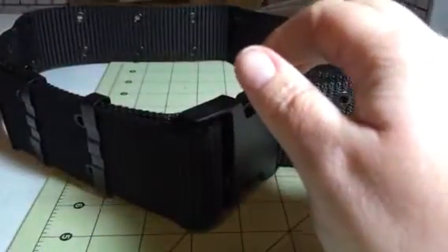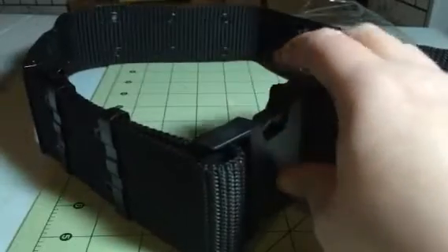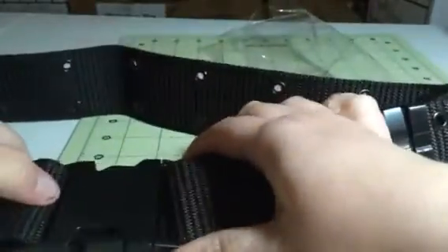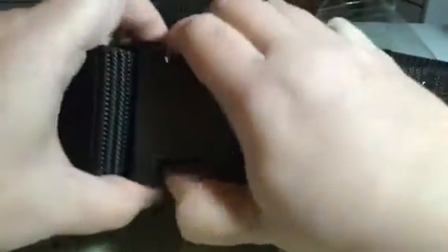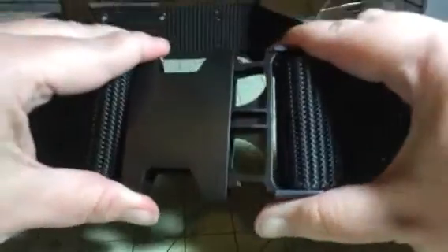Hi everybody, this is Bethany from Surseys Diva. Today I have Jay Ting and this is their Military Men buckle strap. As you can see, it is a huge buckle, two inches wide, and it's just an alligator clip. You just open it up and then you can snap it back into place.